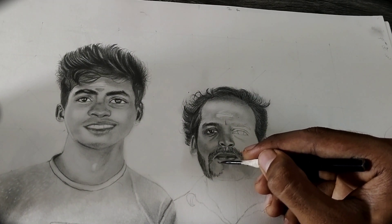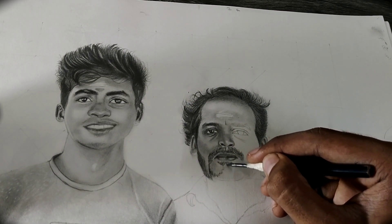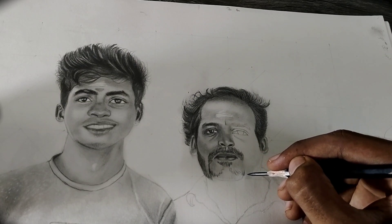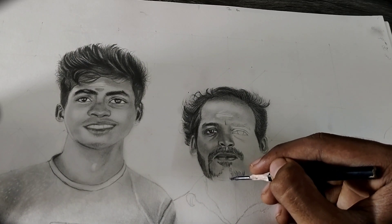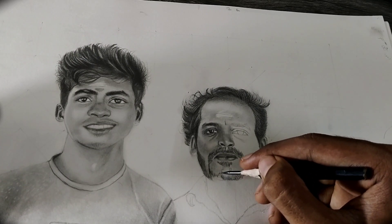Now move on again to the beard. Take lighter grade pencils to make the first layer of the beard. Don't put too much pressure while making the first layer. Draw the hairs one by one slowly at a time.